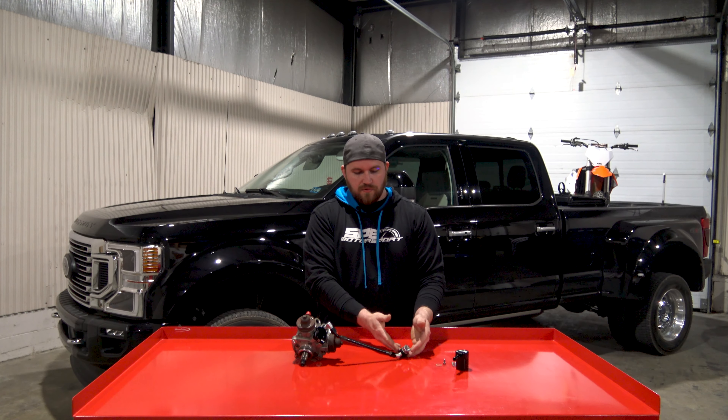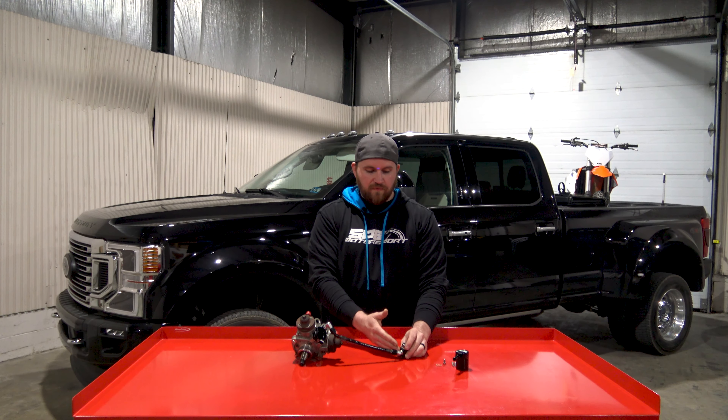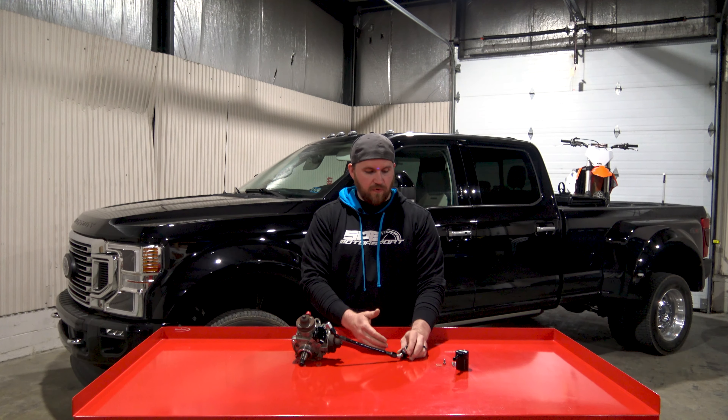Hi, everyone. This is Dan at SP Motorsport. On this week's product spotlight, we're going to go over the 2020 Plus 6.7 Powerstroke disaster prevention kit that we have. It includes our exo-filter that we do in our disaster prevention kits for the earlier model trucks, but there are a few changes with this system compared to the earlier model trucks, which we'll go into later in this video.